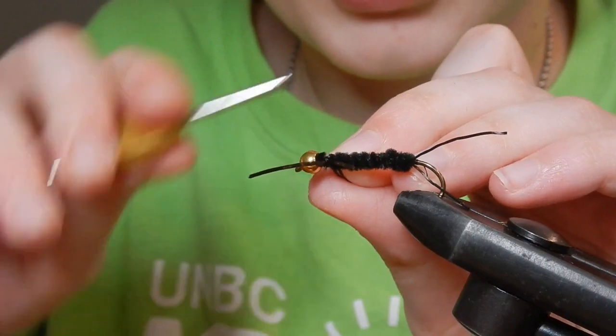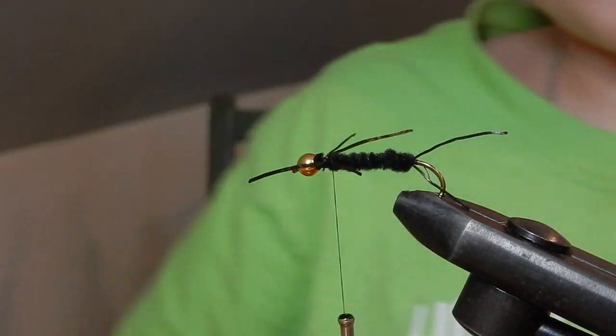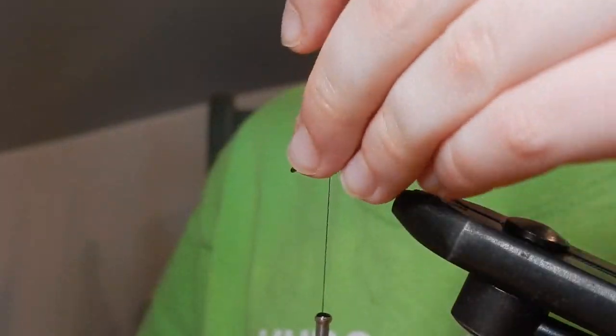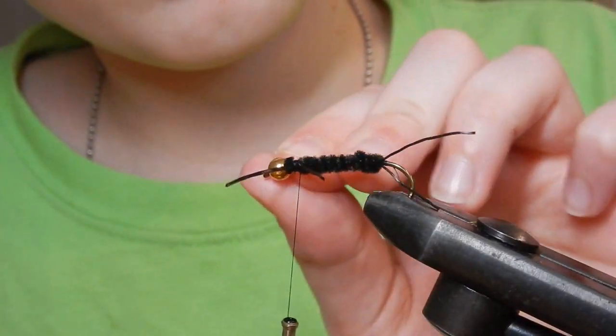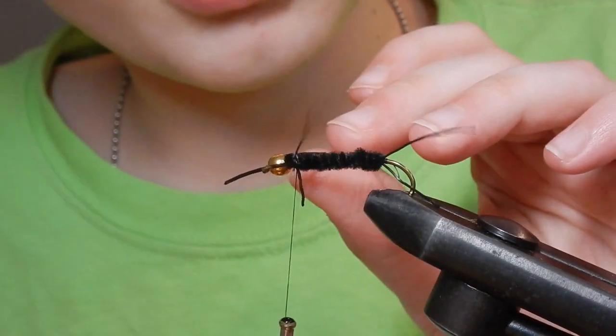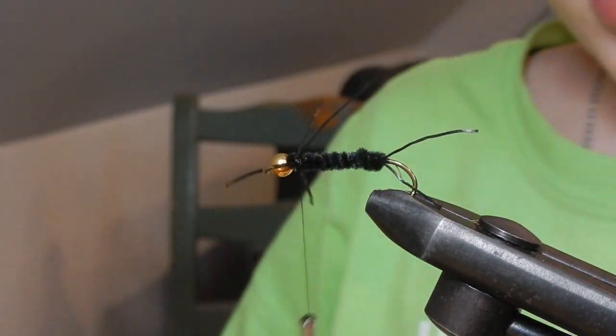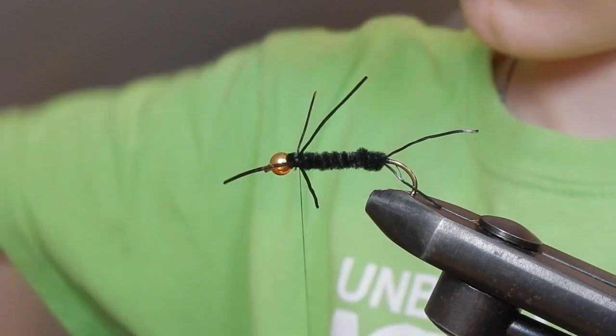Well, that's okay — it'll still catch fish. Just need to do it one more time. After that looks good. Do you think I need to trim the legs at all? Let's whip finish first, and then you can trim it a tiny bit, but not much.